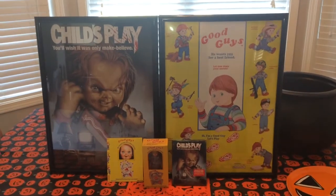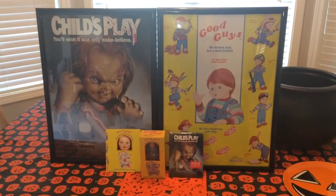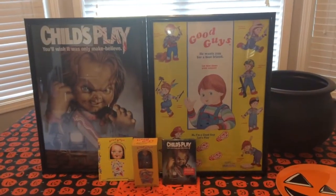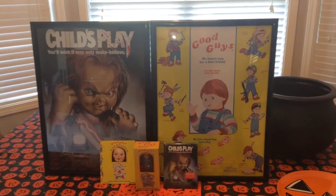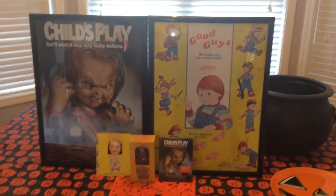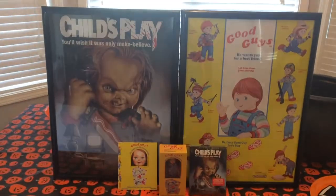Ladies and gentlemen, Christian Hanna Horror here today. Skipping the intro — ain't got time for it. I know y'all are ready to check it out. We are looking at the Child's Play Scream Factory Ultimate Edition release with all the extras, all the goodies, all the great stuff you guys want to see.